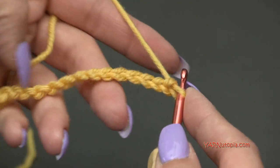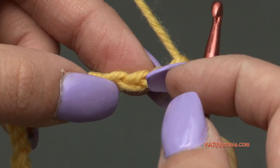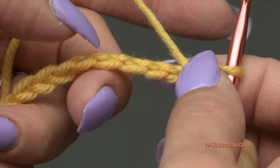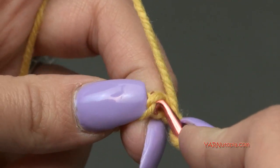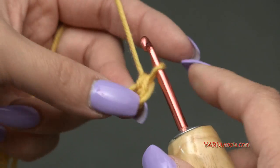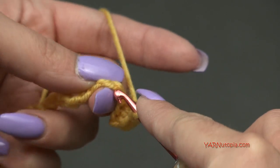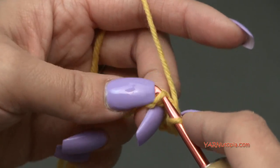Your chain should look like this. For row 1, we are going to single crochet into the second chain from the hook and in each chain across. The loop on the hook does not count, so count 1 and 2. I like to turn my chain toward me and work into the back ridges. Yarn over, pull through, yarn over, pull through both loops — that's a single crochet. Do that in each chain across.